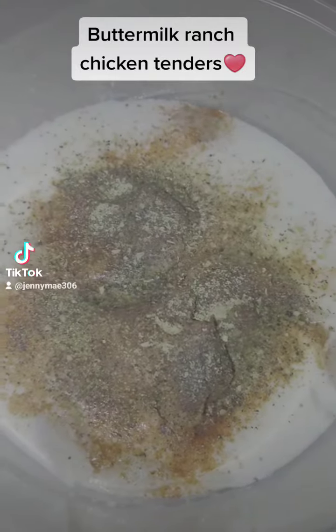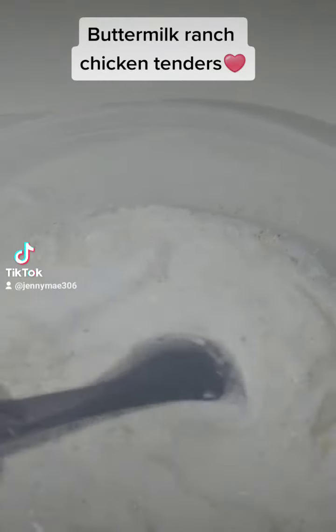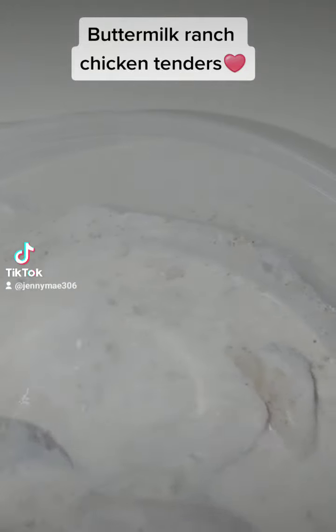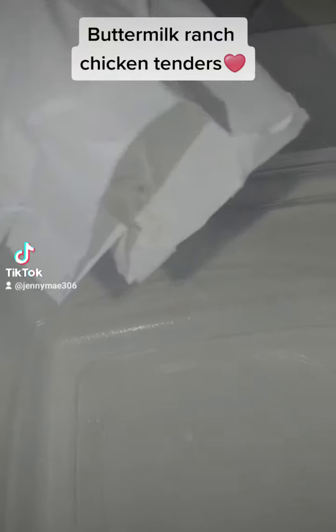You're going to season your buttermilk and your chicken — I added some ranch powdered seasoning to that. Then mix all of that together, make sure it's well incorporated and combined. Mix it very well. Next, you're going to get your flour and batter ready for your chicken.